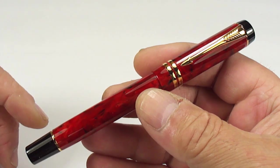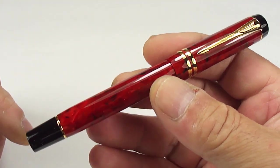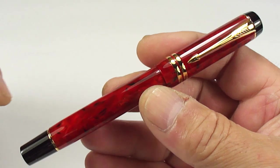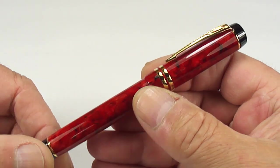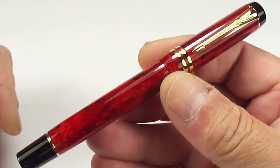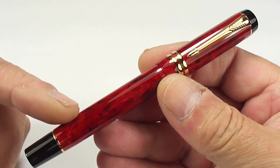There's the Parker Centennial, this is the International, and the smaller version which they termed as the Demi. But what we're going to do is concentrate on this International. The difference between this and the Centennial size-wise and length-wise — they're pretty well the same, the only difference being that the Centennial is a little bit broader in girth.